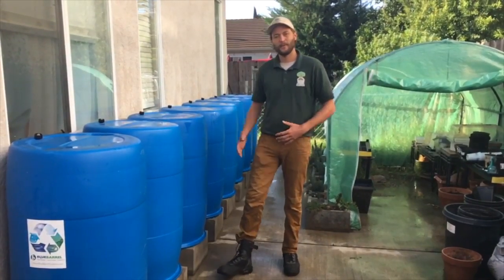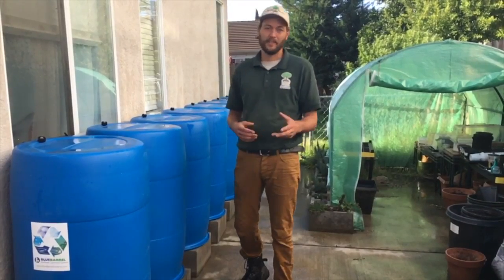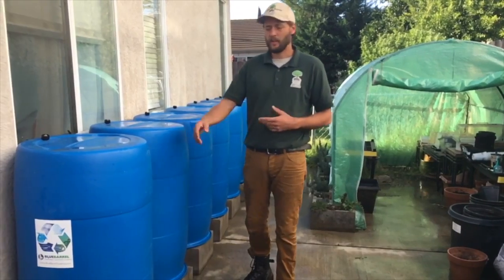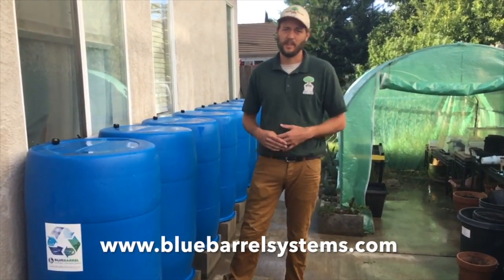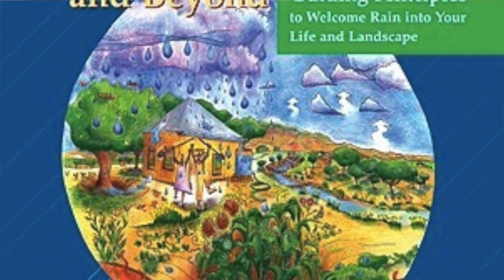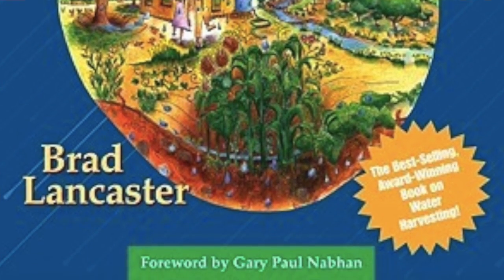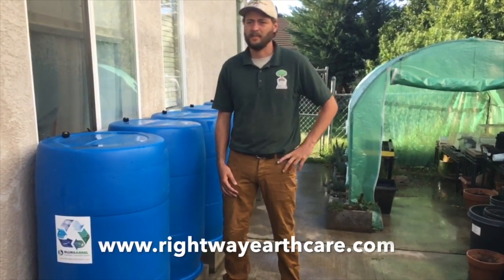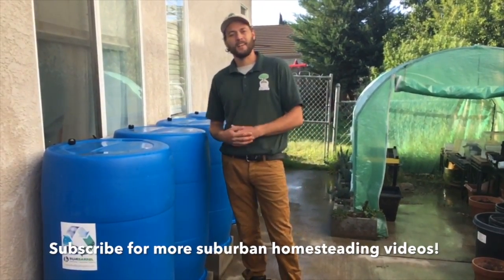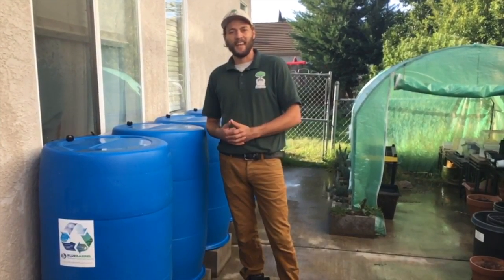So guys that's about it for the rainwater catchment system. I hope that you guys learned a little bit. If you're looking for more resources on collecting your own rainwater you can check out Blue Barrel Systems — their website has tons of great resources. Brad Lancaster also has tons of books available; 'Rainwater Harvesting for Drylands and Beyond' is a really great one. And of course there are tons of blog posts on our website as well, so check us out, give us a like, share, and a comment, and I hope to see you guys soon.